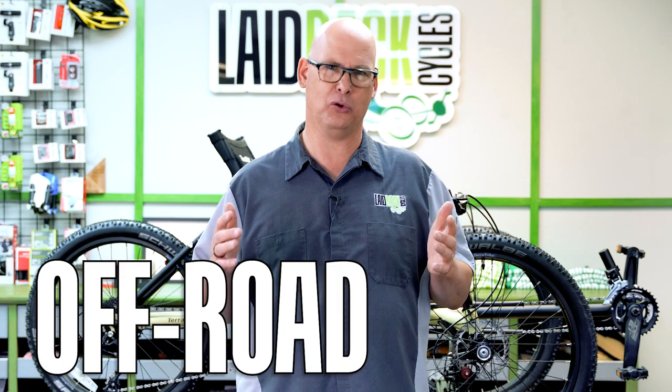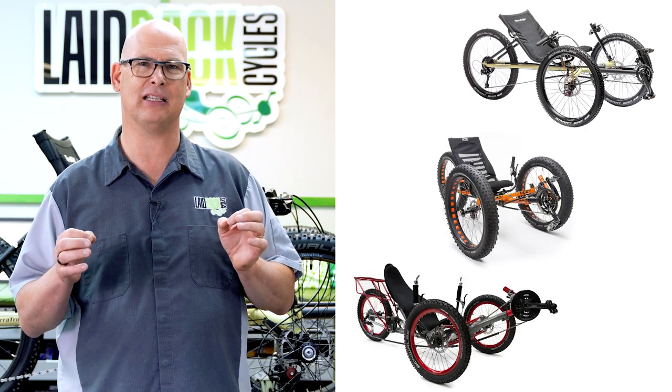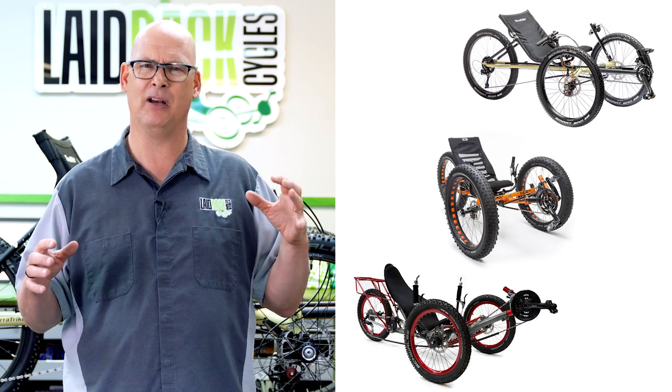There are many different trikes you can go with that are off-road trikes. You can go with the All Terrain by TerraTrike, you can go the ICE Full Fat, or you can go the Stein trikes, which are full suspension and have tons of movement. You can hit all the dips and dives in the terrain and they're super fun. So if you like mountain biking, you're going to like mountain triking.